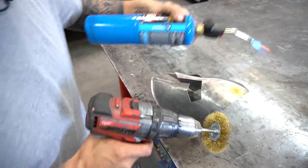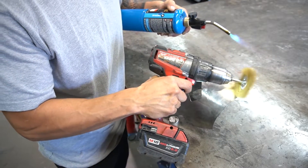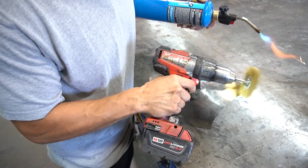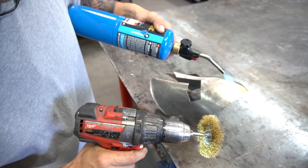This is sheet metal — see that color? With sheet metal I don't want to warp it, so I'm really trying not to heat it up too much.